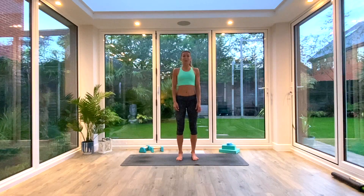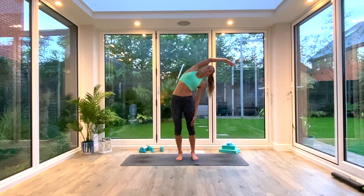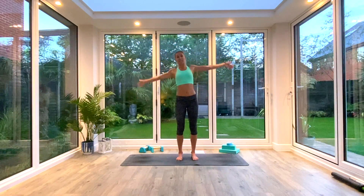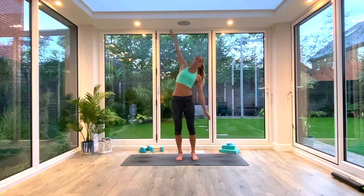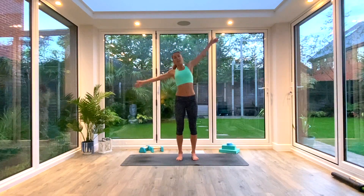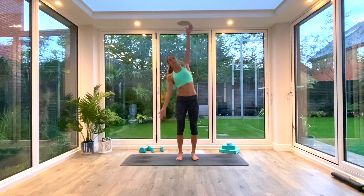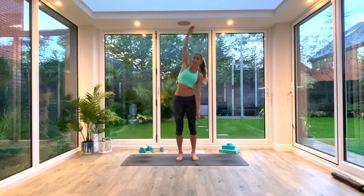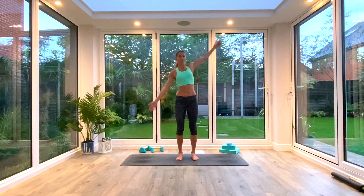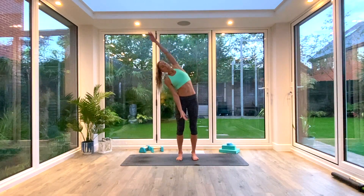Come back to centre. We're going to inhale as we lift one arm up to the sky, reaching up and lengthening through the spine, exhale to reach over to the side. Inhale back to centre, switch over the arms, exhale to reach over to the other side. We're going to do five each side of these, moving with your own breath in your own time. Always inhaling to lift and lengthen, exhaling to fold and reach, finding that space in the rib cage and in the side body.